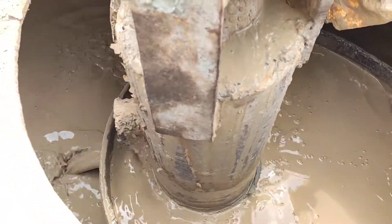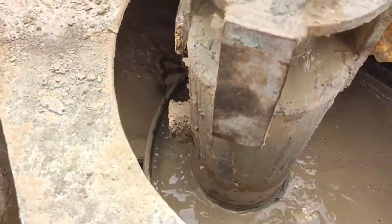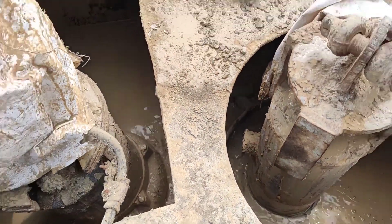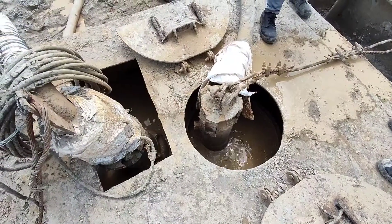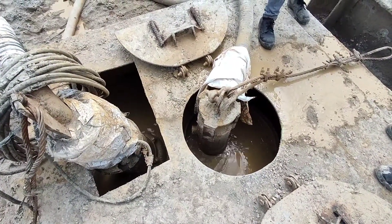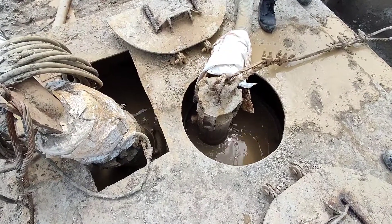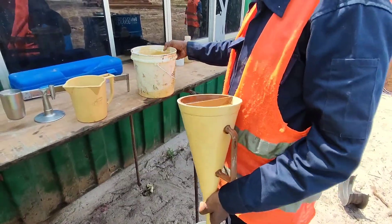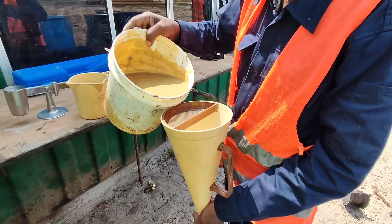Before taking the samples for testing, the borehole will be flushed properly for about one hour by sending bentonite through this tremie pipe. It will overflow and again this pump will pump it back to the desanding machine. After that, from the mud box the sample will be collected into a bucket.